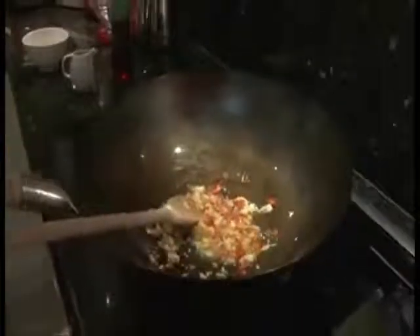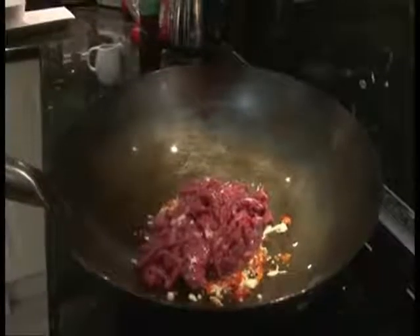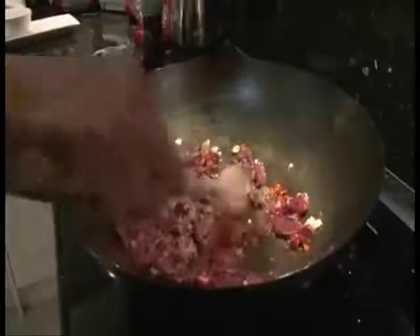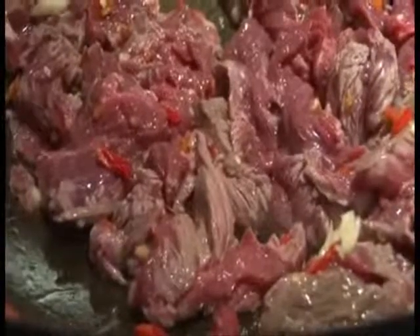Fry it a little bit until you get a little bit of aroma, until it's soft. Now you can throw in the meat. Very simple, isn't it? You can see the texture of the kangaroo meat is beautiful — it looks yummy already.